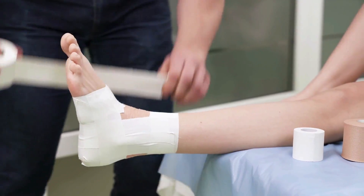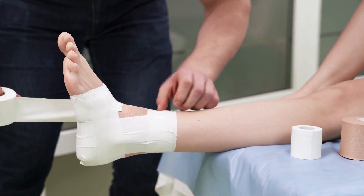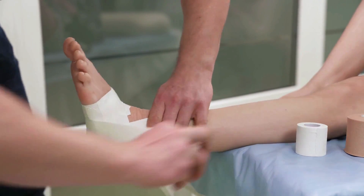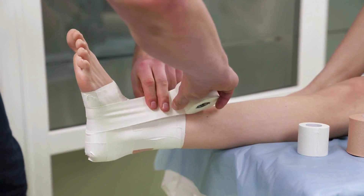We know that taping, or perhaps the use of athletic tape in particular, has been around for ages. And in the past, it was commonly used to help with stability — placed around someone's ankle to prevent ankle sprains, or around someone's shoulder to prevent shoulder dislocations.